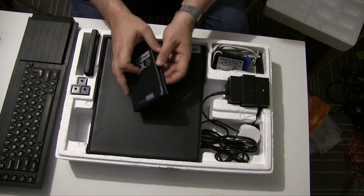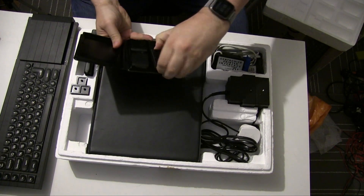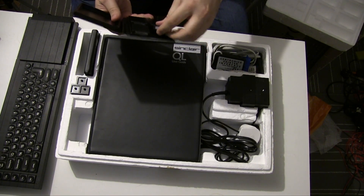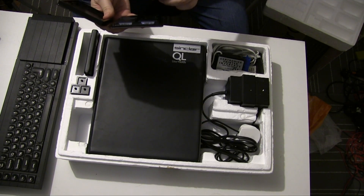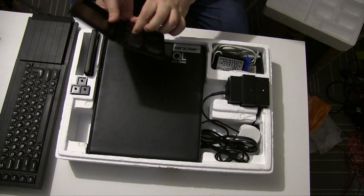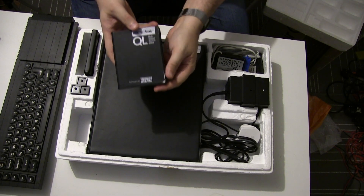We have a couple of wallets of microdrives — these are the official programs that came with it. So Cure Archive, which is a databasing application; Abacus, which is a spreadsheet; Quill, which is a word processor; and Easel, which is a paint package. These were developed by Psion.